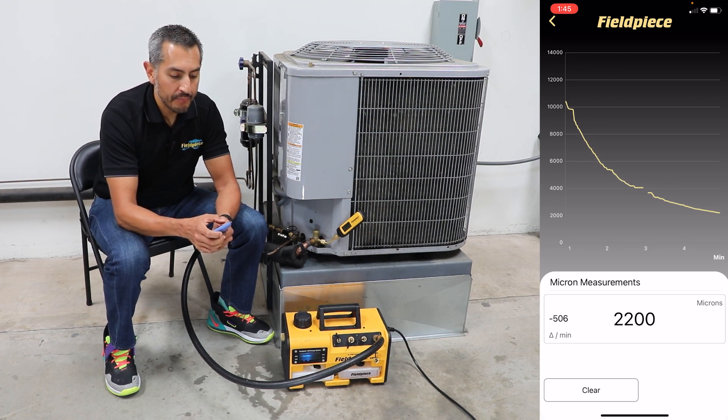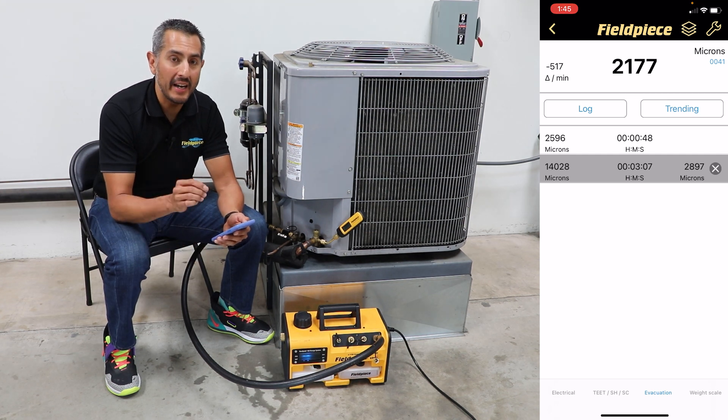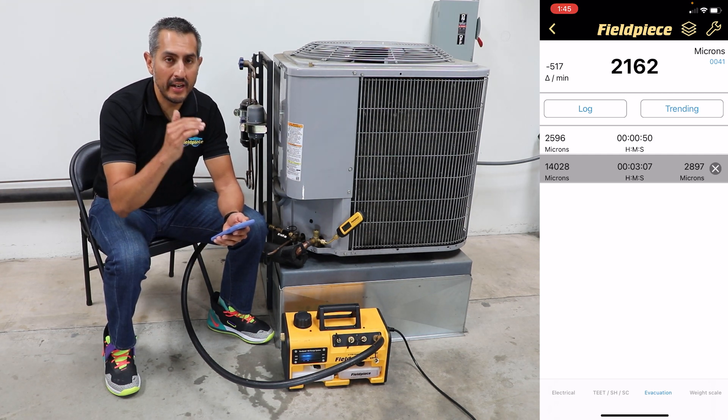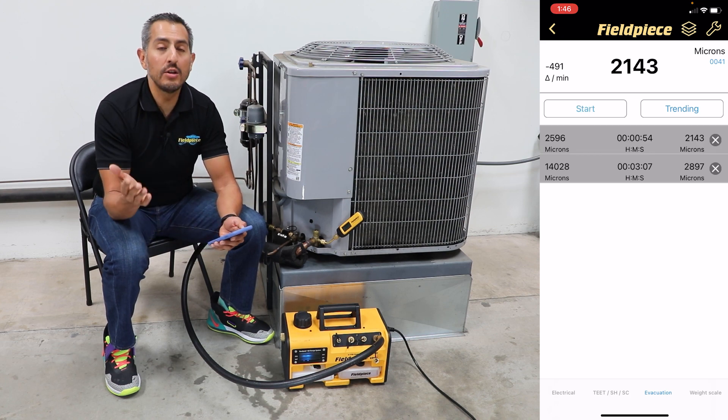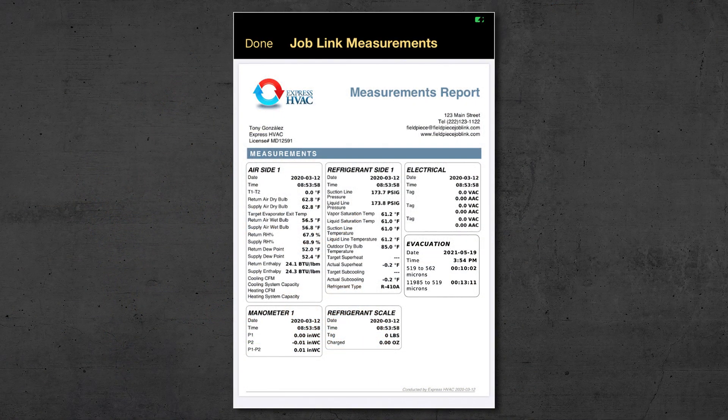With the Joblink app, the technician can document the starting and ending position of their vacuum so that they can include that in a Joblink system report for commissioning new equipment or completing a repair on existing equipment.